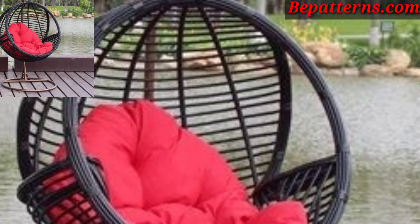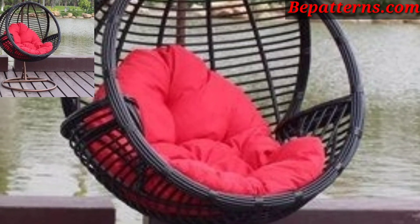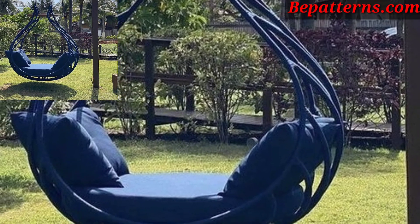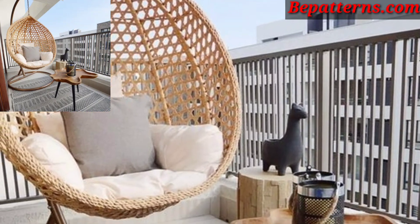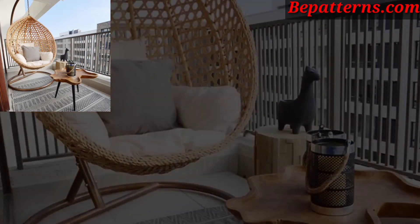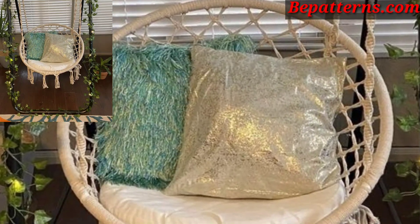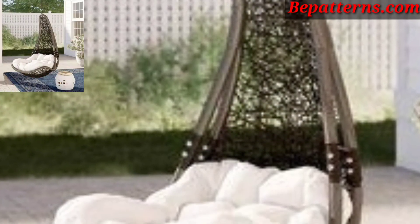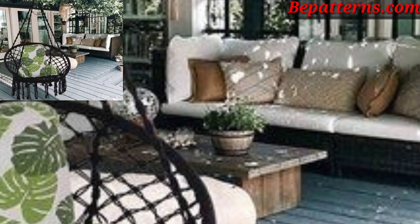Welcome back to my YouTube channel, Decoration Design. Today I'm presenting the most gorgeous, unique, and splendid outdoor hammock swing chair decoration design ideas. Decorating an outdoor hammock swing chair can transform your outdoor space into a cozy and inviting retreat. Here are some decor ideas to enhance your hammock swing chair setup.